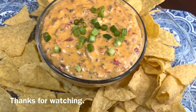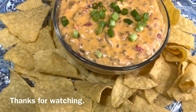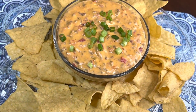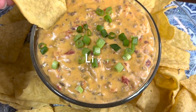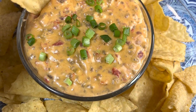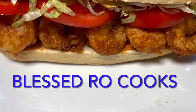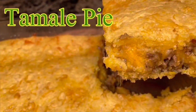Thank you so much for joining me today. If you enjoyed this video and you would like to see more videos of some delicious cooking, go ahead and hit that subscribe button. Have a blessed and beautiful day and remember to always put God first in everything that you do. Turn on your TV screen. Turn on your phone. Turn on your laptop.